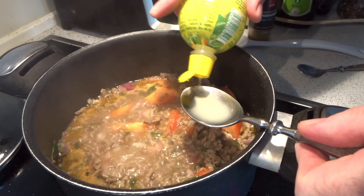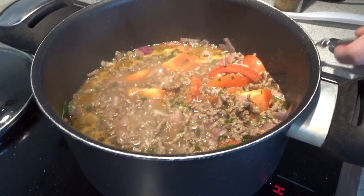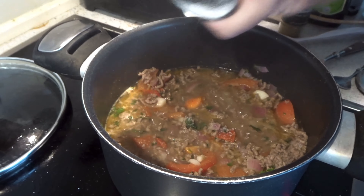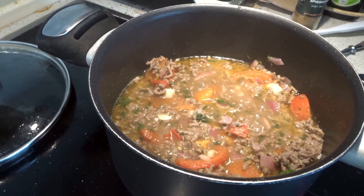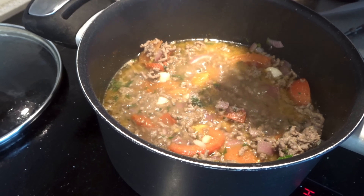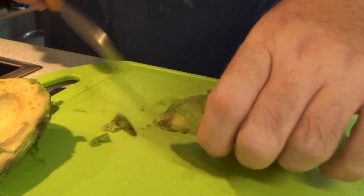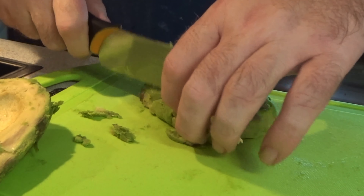Now it's time for one spoon of lemon. More salt and pepper needs to give the meal the right flavor. The avocado I cut into slices and serve next to the meal. And the avocado is cold.